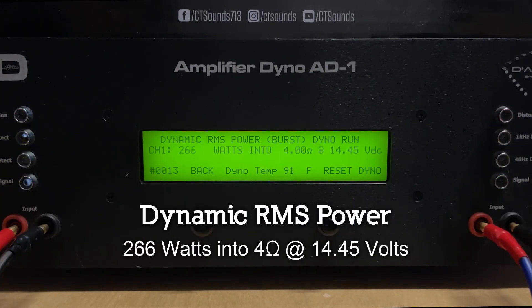Resting voltage is 14.59 volts. Result: 508 watts into 1 ohm at 14.41 volts. Now we're gonna do an uncertified dyno run into 1 ohm at 14.59 volts starting out.